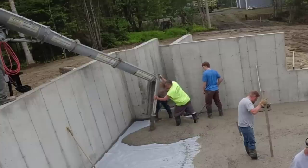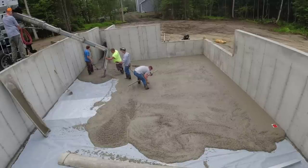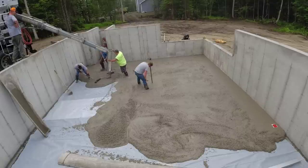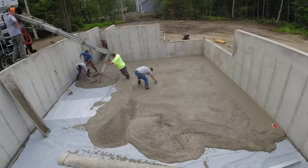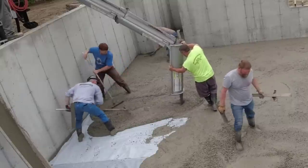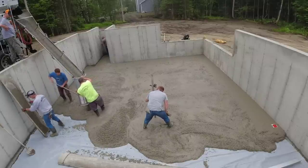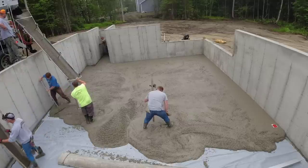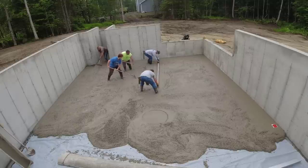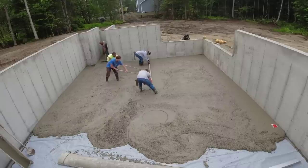We like to flip the chute over when we're pouring down over a wall like this. We'll do either this or use a tremie boot hooked on the end of the chute. This works really well — it's fast, the concrete doesn't splatter, and Eric can manipulate the chute to move it back and forth. Darren's shooting grades with a grade stick, giving us the top of slab grade right in the middle. We like to hand screed our pads to make sure they're absolutely perfect and flat and level.